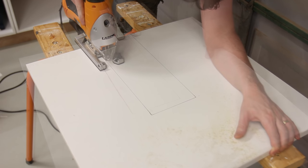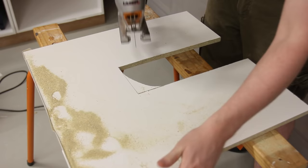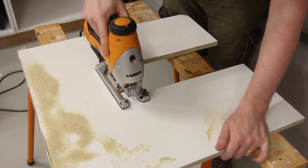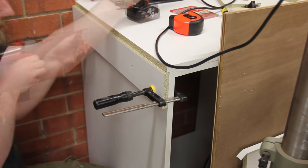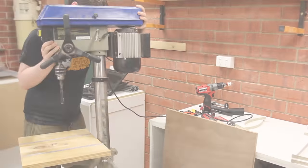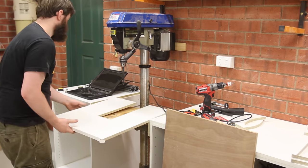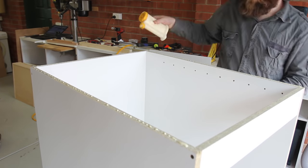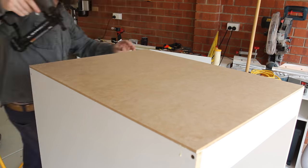For the drill press a U-shaped top needed to be created so again the jigsaw was used. There is no cabinet for the drill press, so cleats on the cabinets on either side are added and that's where the U-shaped top will rest. Again, the backs for all the cabinets are MDF and that gets glued and nailed on.